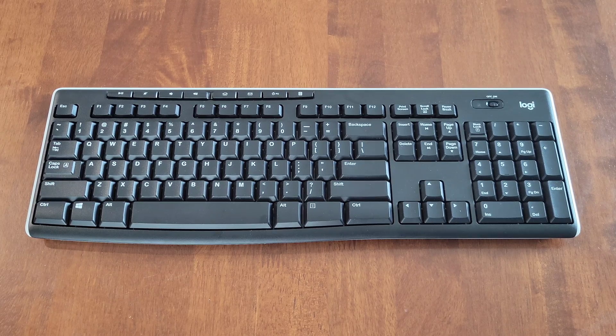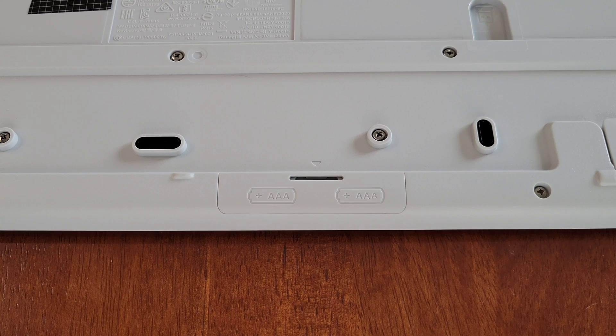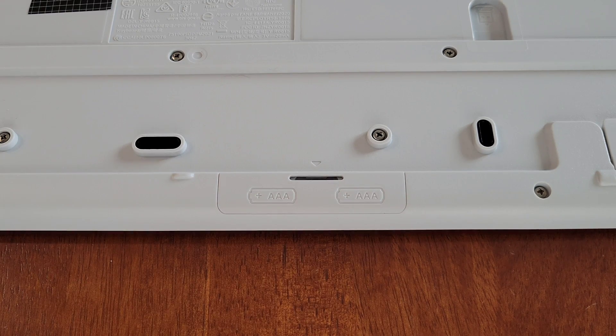For the next troubleshooting step, we need to turn the keyboard off by moving the switch to the off position. Now we'll turn the keyboard over and take a look at the battery compartment. The battery compartment cover shows the correct direction for the two AAA batteries installed underneath, so make sure the batteries are installed in the correct direction. If they are, the next step is to replace them with two brand-new AAA batteries, as weak batteries may prevent the keyboard from communicating properly with the wireless USB receiver.